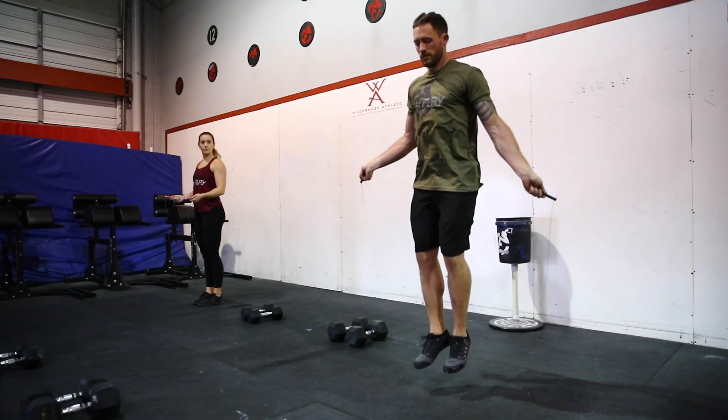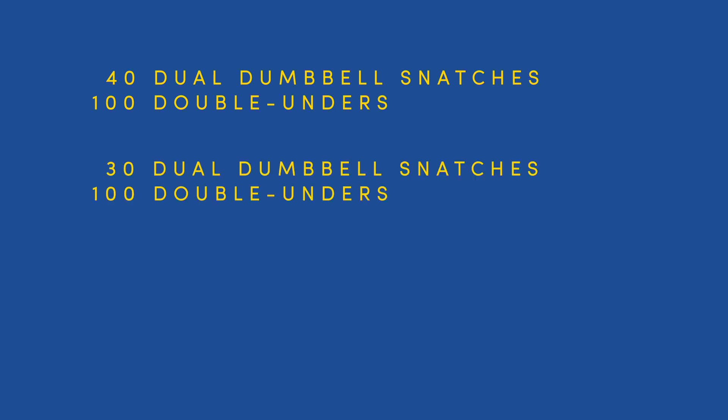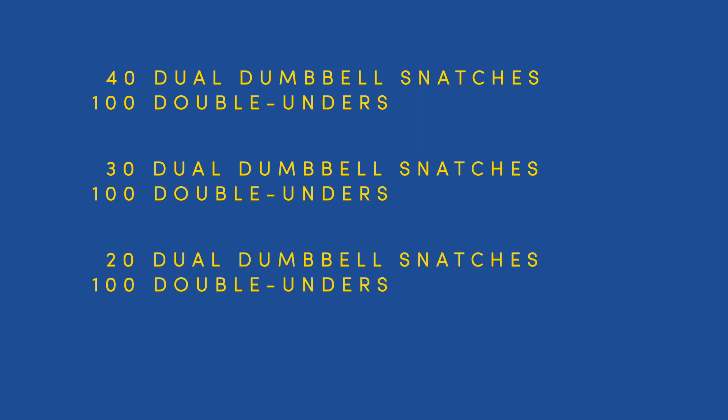When the dual dumbbell snatches are complete, one athlete may begin the double unders. Round 1 is 40 dual dumbbell snatches and 100 double unders. Round 2 is 30 dual dumbbell snatches and 100 double unders. Round 3 is 20 dual dumbbell snatches and 100 double unders.